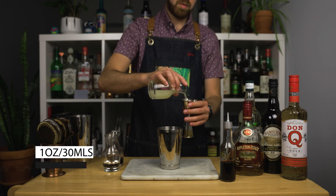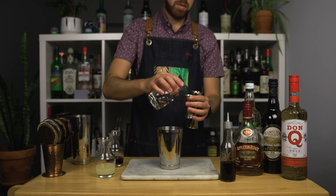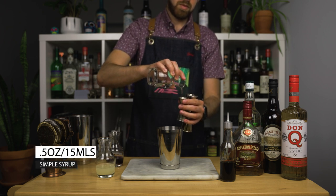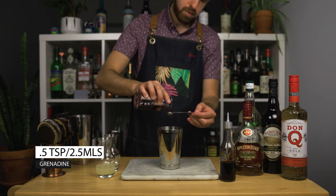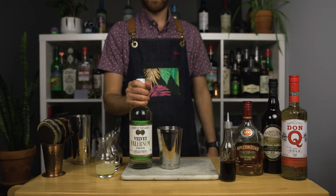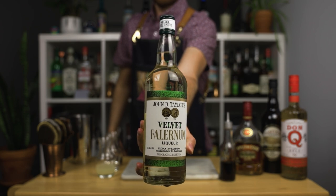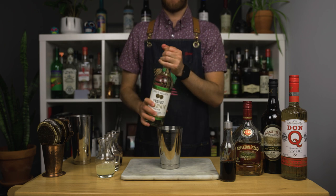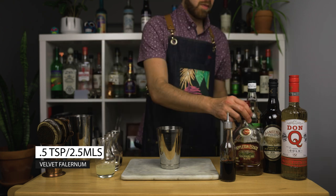So I went with one ounce or 30 mils instead. As for your sweeteners, we're going to use a few: half an ounce or 15 mils of simple syrup, and half a teaspoon or 2.5 mils of house-made grenadine. Then some Falernum. Velvet Falernum is a product from Barbados — this is more of a syrup than a liqueur. It's flavored with lime, almond, and cloves. This ingredient is used in many classic Caribbean-style cocktails. We're using half a teaspoon or 2.5 mils.